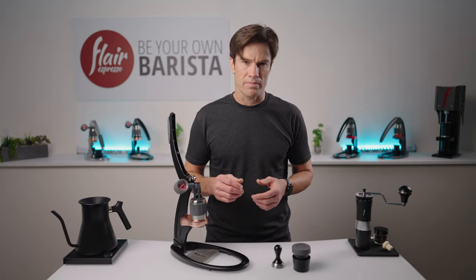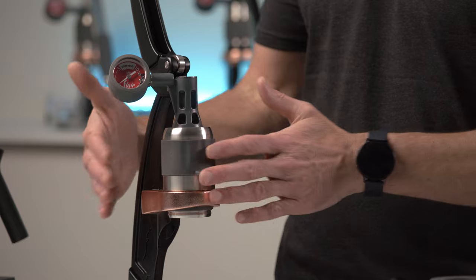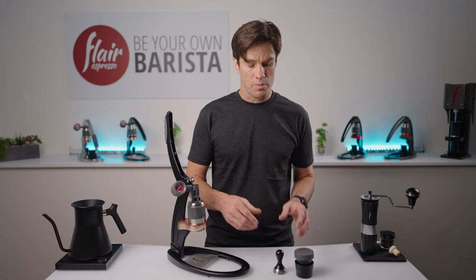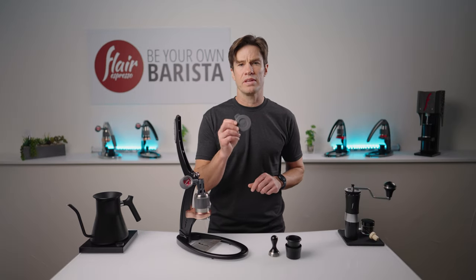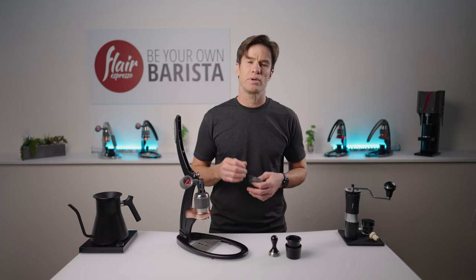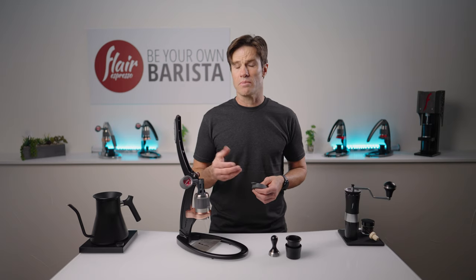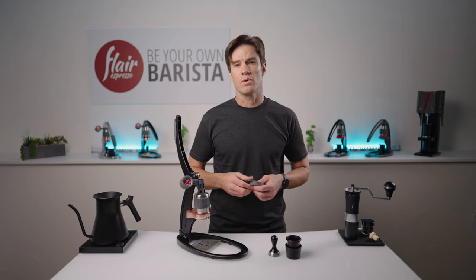As with all our portable espresso makers, the Pro 2 requires that you preheat the brewing cylinder for optimum results. While it does come with a preheat cap out of the box, we recommend you use this only if convenience is your number one priority. In fact, it's arguably less convenient to preheat this way than some other more efficient methods, which also come with the side benefit of doing so unattended. Our favorite method is to use steam from the kettle we're boiling our water in.